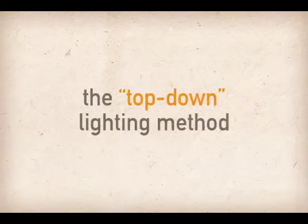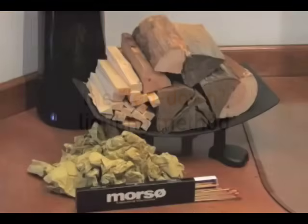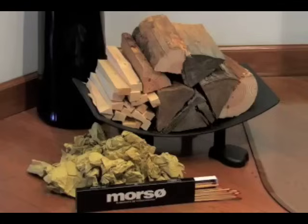The top-down lighting method, which we will demonstrate, is considered the most environmentally friendly way to ignite a fire. To start, you will need several medium-sized split logs, five to ten sheets of newspaper that have been rolled and knotted, and approximately two to three pounds of chopped firewood sticks or kindling.